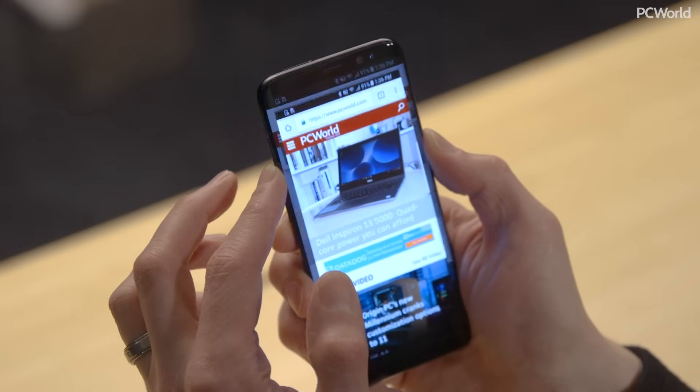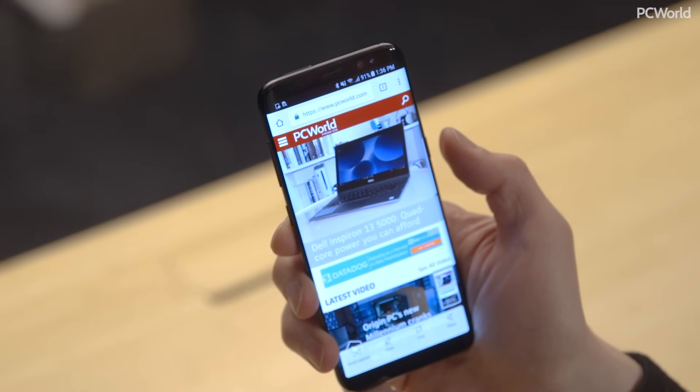So you want to take a screenshot with your Android phone? I'm here to show you three ways to do it.